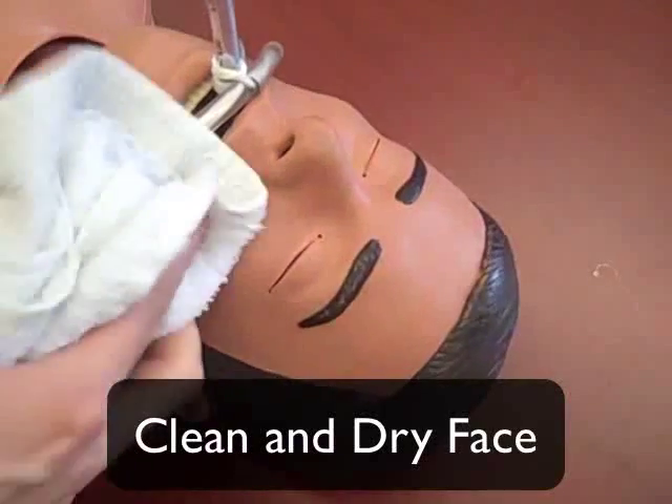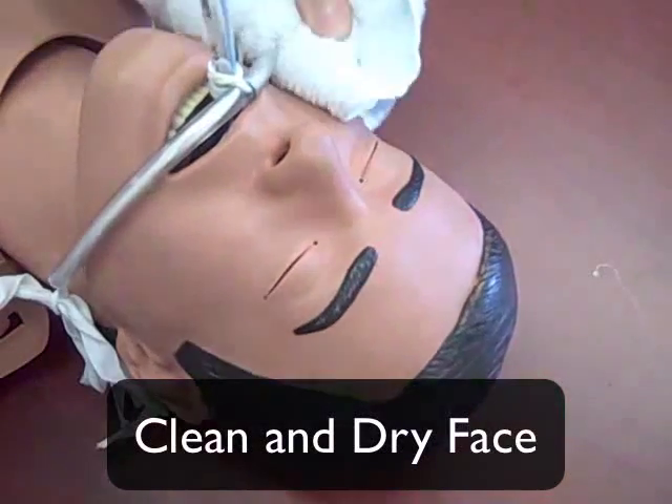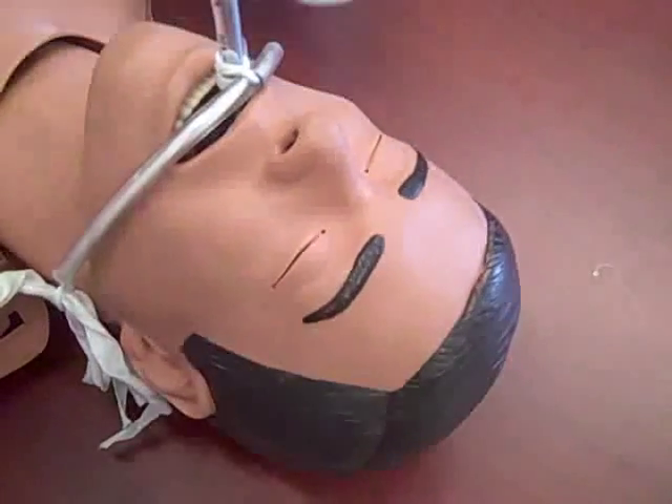Make sure the face is clean and dry before application. It should also be free of any facial hair. This product can remain in place for up to 7 days.